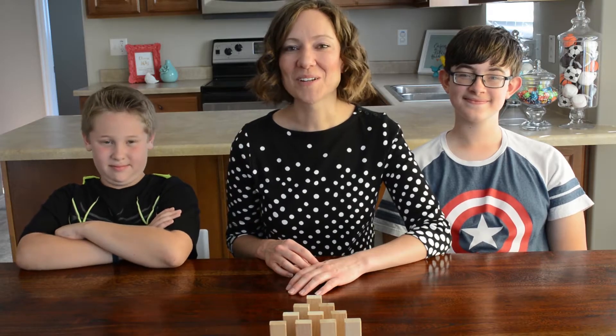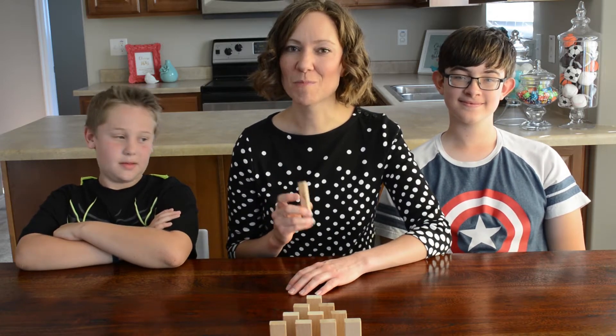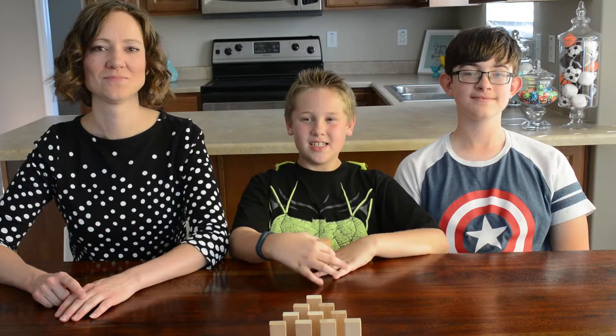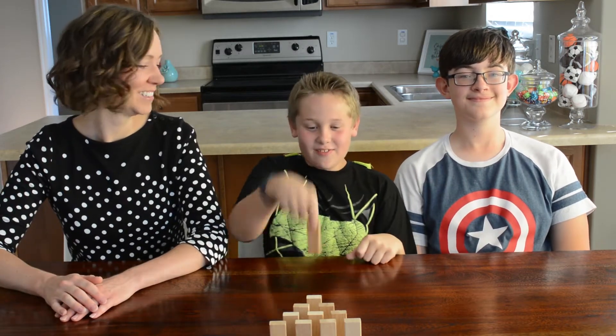So the first new way to play is Jenga Bowling. You could just play regular, but we have nine different twists for this Jenga Bowling Challenge. Challenge number one is flip.